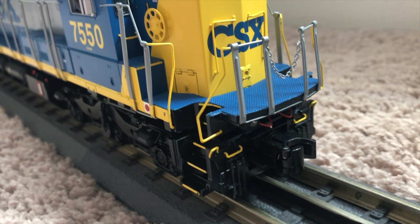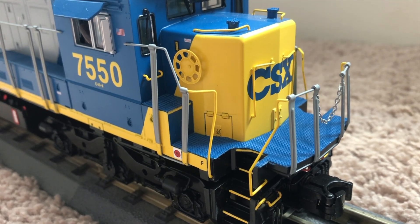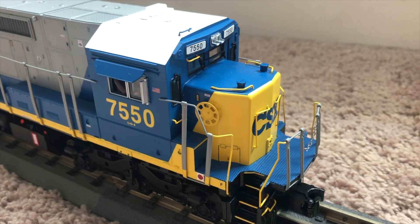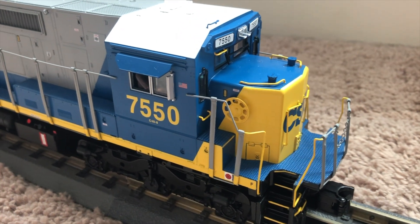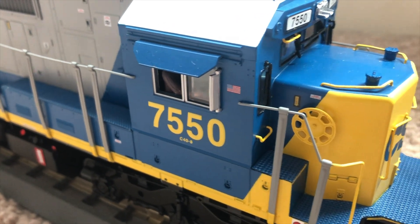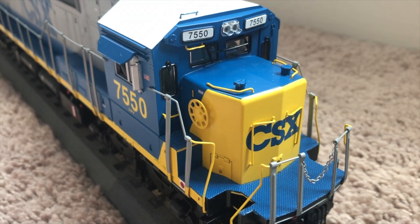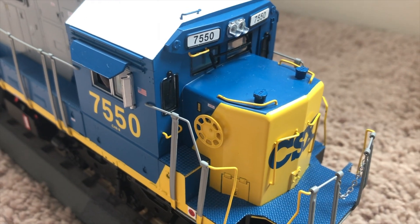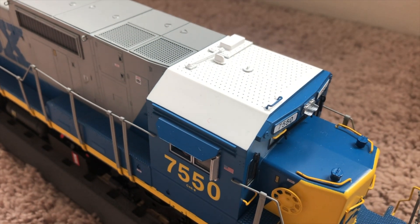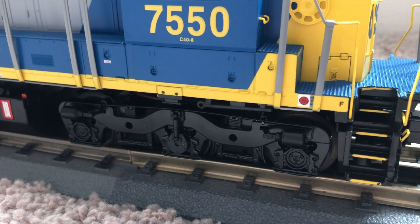Coming up you have some nice handrails with some safety chain. This is in the YN2 paint scheme, which is very nice. There are nice stickers on here, and that door does open by the way. Sand caps as well, and a nice white roof.